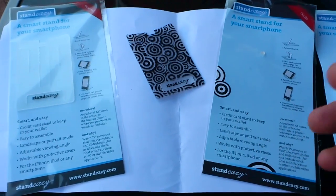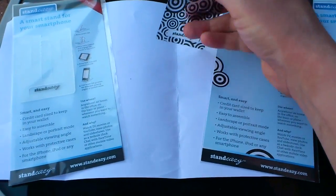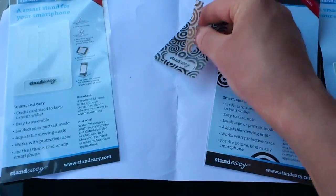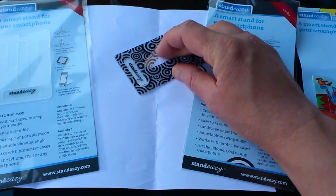Very, very easy to get set up. I'm going to try and do it here with one hand as usual. There's a centre section here which pops up. That's the main sort of section. This has got grooves down the side here.